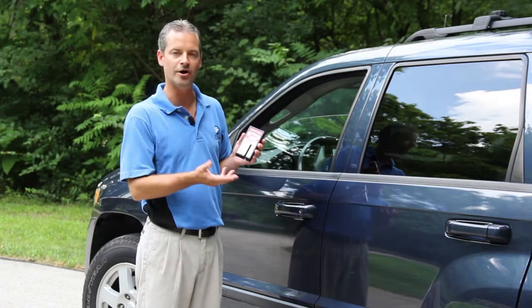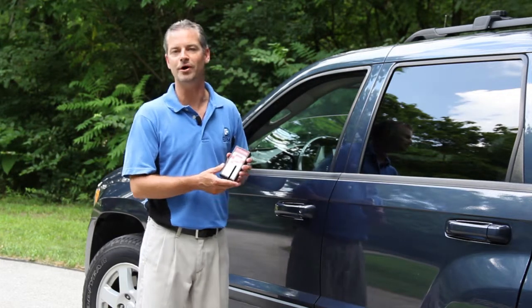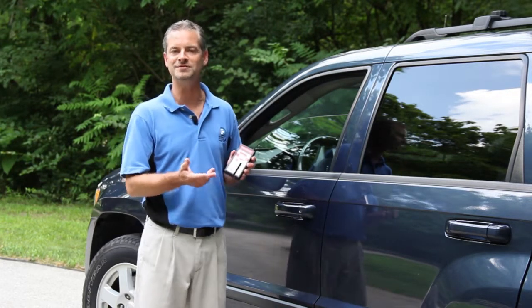To turn it off, hit the power button and it will turn off. If you forget to turn it off, there's an auto power-off feature on the device that will automatically turn it off after two minutes of non-use.